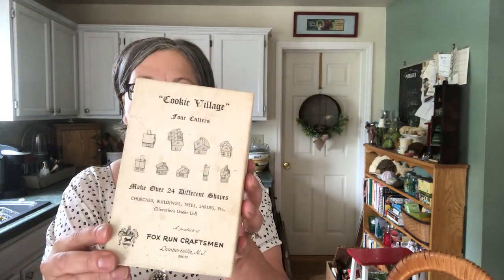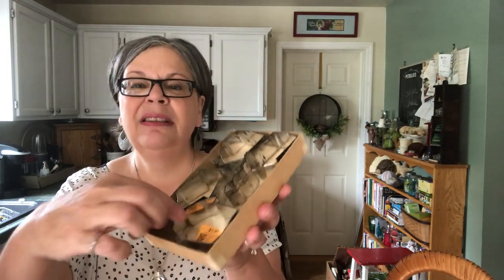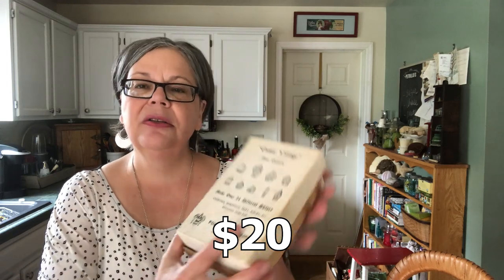Here's a little box — a dollar of cookie cutters shaped like houses. Here's the house, and this is the barn. Then there's a salt box house, a church, and a meeting house — the meeting house looks a lot like the church. That should sell for about $20, possibly on Etsy. It's a unique item; I haven't seen those before.